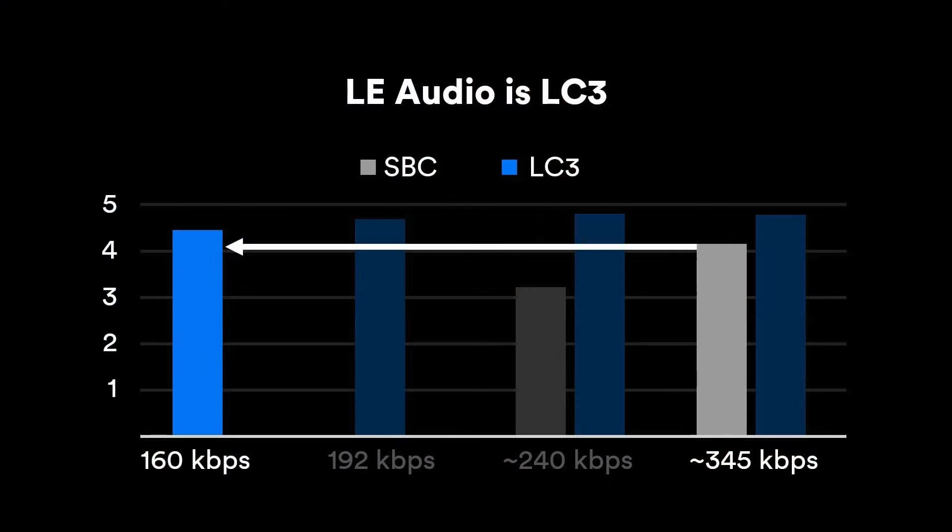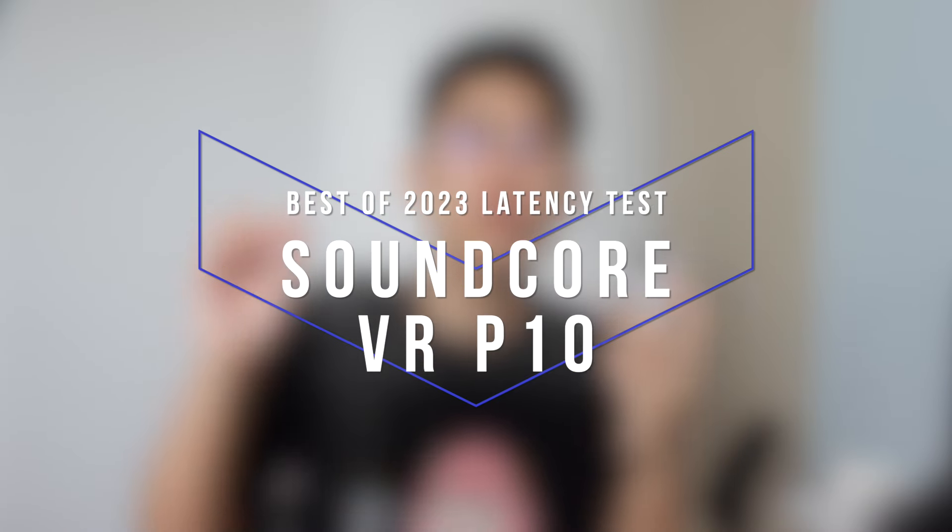Now, if you want something that goes even lower in latency, we have to move on from SBC to a newer codec. There's one called LC3 from LE Audio, which very few earbuds support up until now — which is actually quite disappointing. But the Soundcore VR P10 forces that LC3 connection through a USB-C dongle, and the results speak for themselves. We're comparing the normal Bluetooth SBC connection versus the LC3 connection through the dongle.